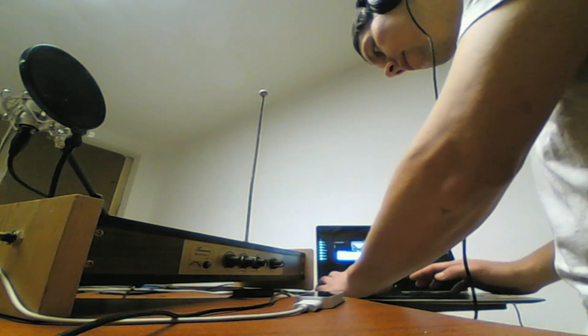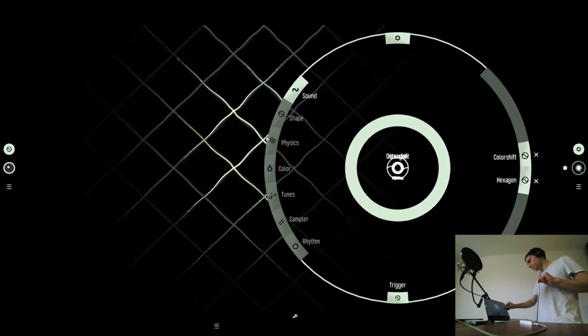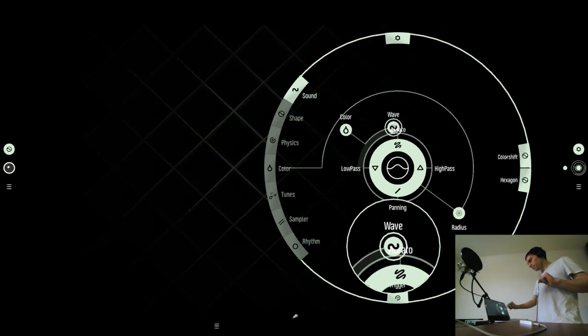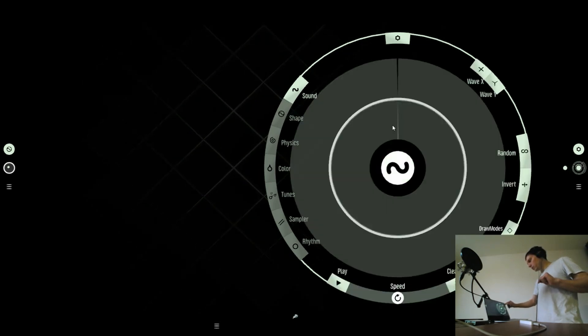I can connect the Leap Motion Controller to Master Sony Phase. Just go to the Wave, where you can adjust the volume, to the Automation Phase. Tap on Wave X, then go to Leap Motion.